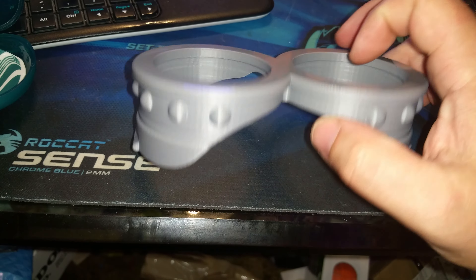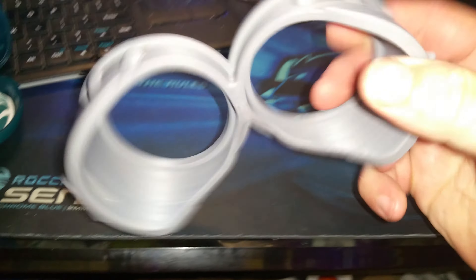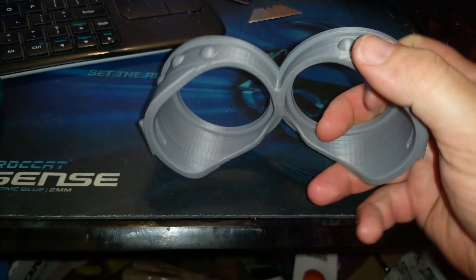No problems, no issues. Strap holes are nice. Tiny bit of cleanup needed — nothing, no big deal.